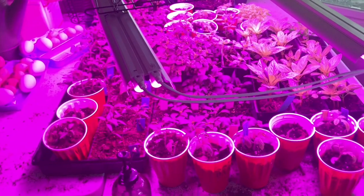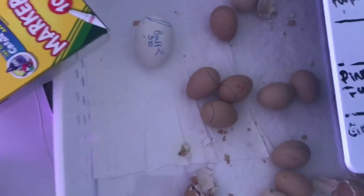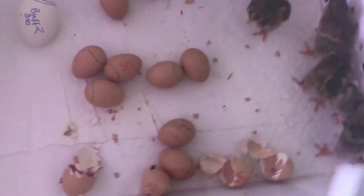My house is a mess, but it's so beautiful outside. Okay, so here is our incubator. This is the same incubator that the peacocks are going to go into.